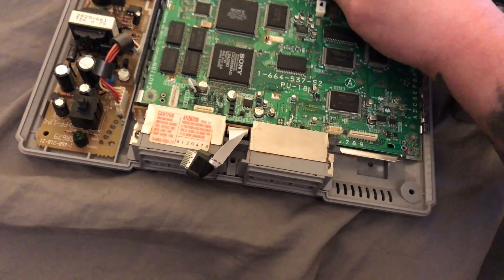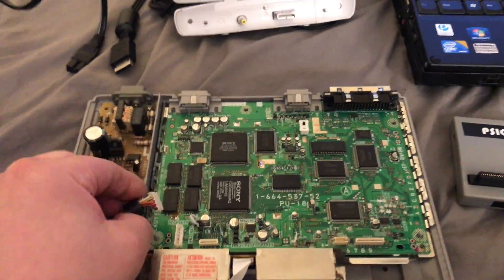It works and I was happy because I thought I was gonna have to buy a new motherboard, but surprisingly I didn't have to. So what we're gonna do is plug everything in and test it out.